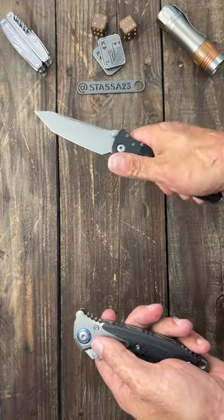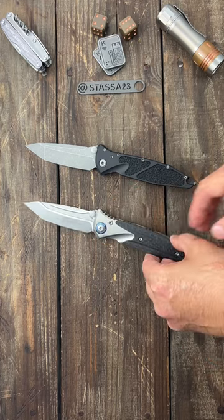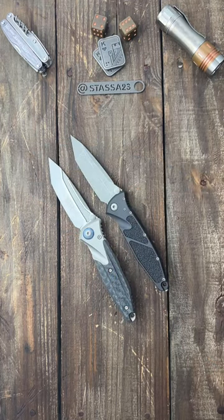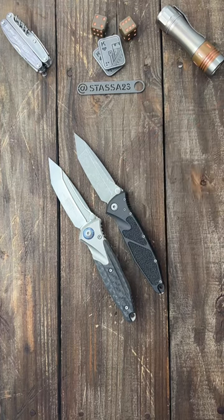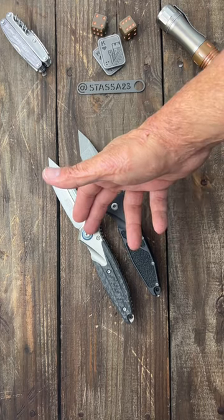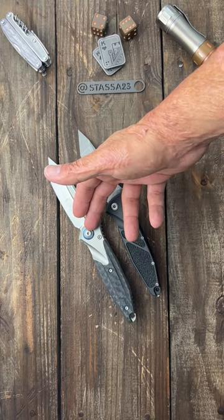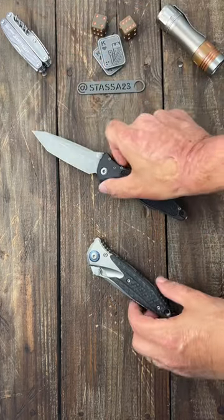Someone asked me if I had to choose between the Microtech Socom Elite and the Socom Bravo, which one would I choose. The Socom Elite is made in the USA, the Bravo is made overseas. The Socom Elite is a better slicer at 14,000 behind the edge; this one's at 25,000 behind the edge. Both are M390 steel and hold about the same edge. Both have pretty snappy actions.